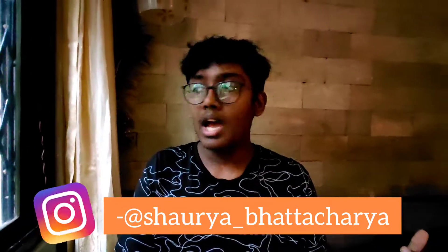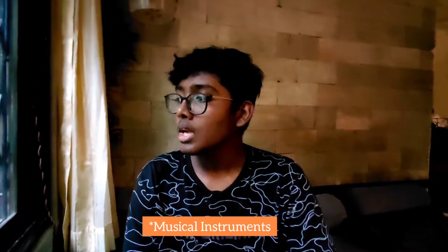Go follow me on Instagram at shawriya underscore bhattacharya. So today this vlog is gonna be very short and simple — I'm going to show you my music collection. We will be going in order from the smallest instrument to the biggest instrument.